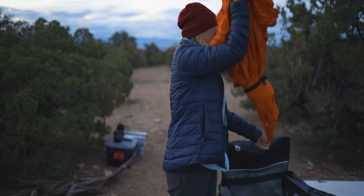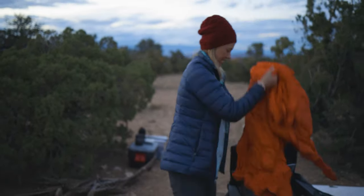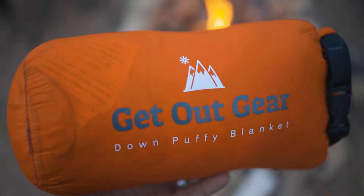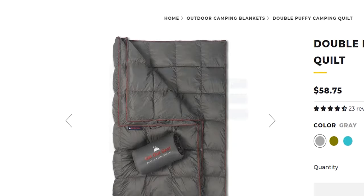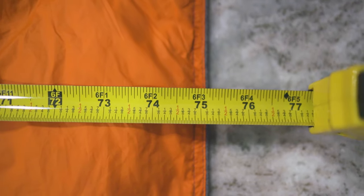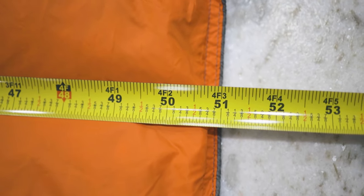One neat thing about it is it comes with its own stuff sack. You put it in there, it's about five inches by 12 inches for the dimensions — it packs up pretty compact. I lost my stuff sack; it was a sad day. The website says the blanket, when it's laid out and fully puffed, is 70 inches by 55. I measured mine and it's right around there — about 75 by 51.